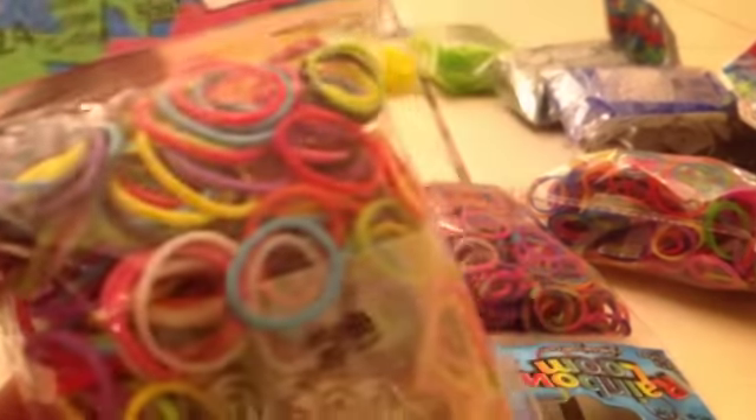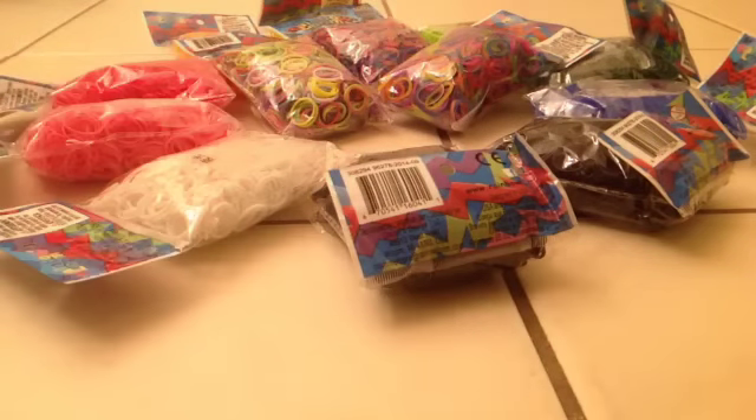The next color bands I got were turquoise bands, and these are super awesome. They come with 600 bands.